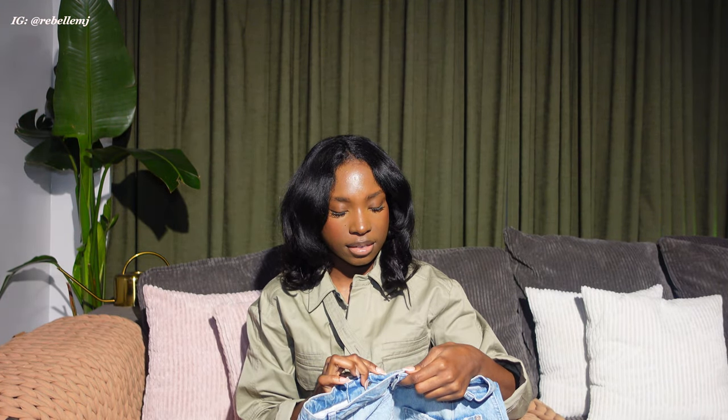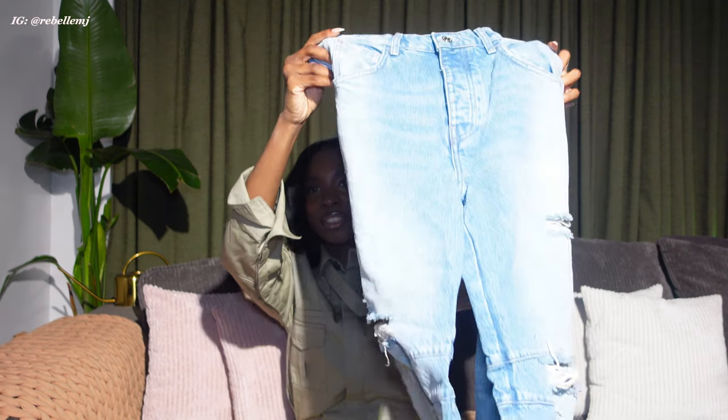So I got a size 27 long. I feel like I used to wear a 26 waist, but I wanted to go up and I think I'm a 27 now because the 26 jeans I used to have — majority of them don't fit me anymore. So I believe I'm a 27. I'm not sure, but I feel like these will fit me. Here's what they look like.